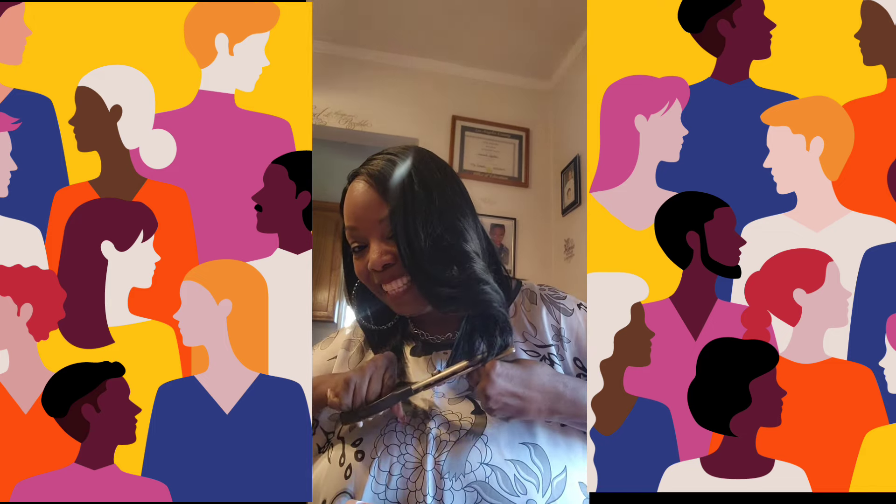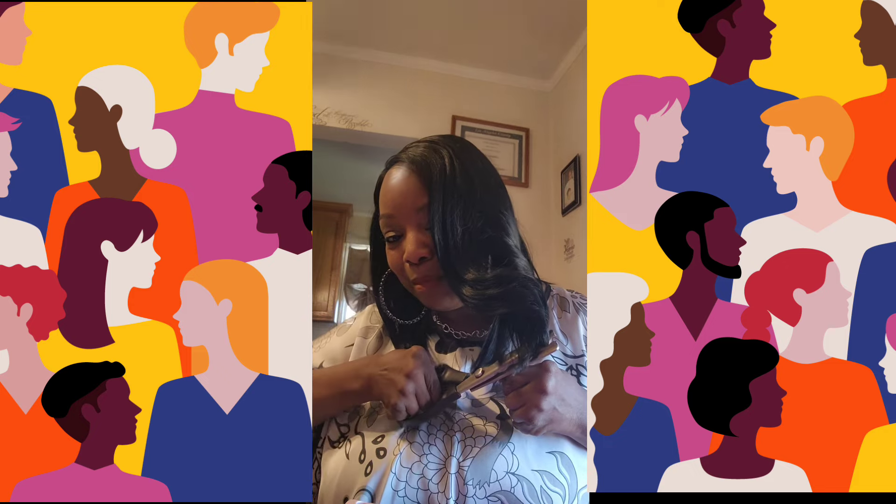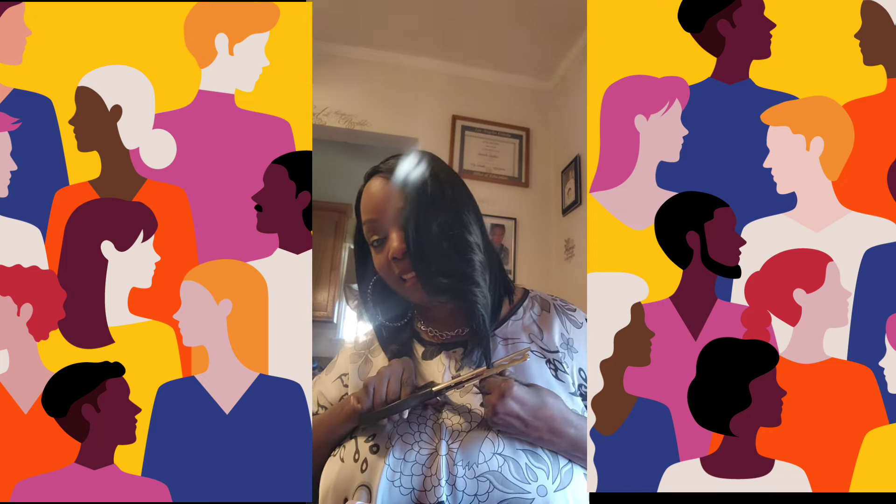Now this little extra bit right here — I'm going to have to cut that. I just think this needs to come off. Lord, I hope I don't mess this up, Jesus. Okay, I've got to go in and actually curl this back, but I just took a little bit off right here. Took that little bit off and I think we'll be all right.